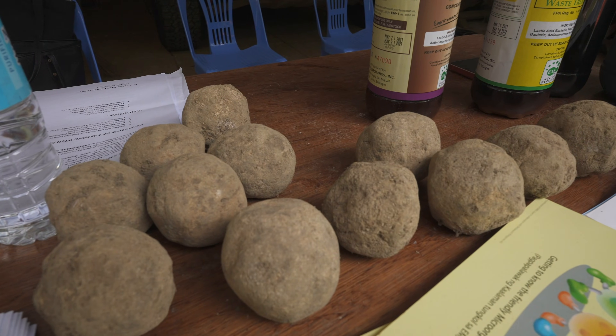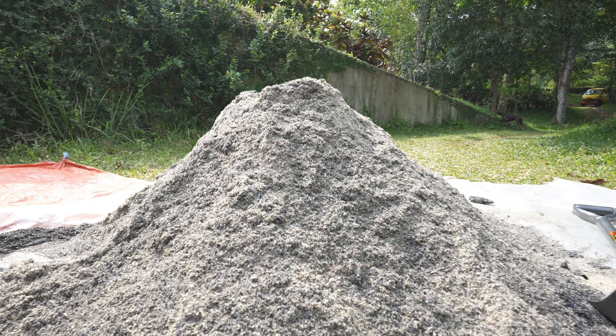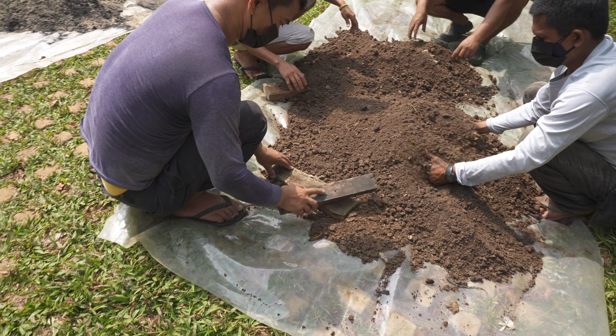They're also going to show us how to make some mud balls. The mud balls are used as starters for plants, and we're going to hear about the other uses today. We're just waiting for one more consultant to join us. Right in front of me they already have a pile of dirt — one looks like carbonized rice hull and the other just looks like dirt. I think we're going to mix all these ingredients to make some bokashi balls and some mud balls.